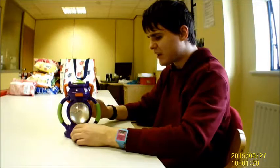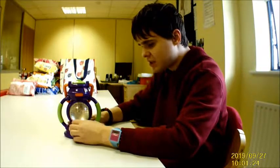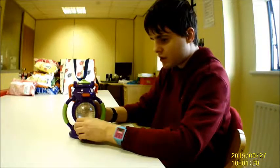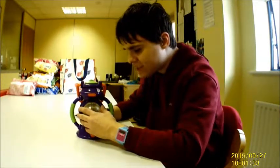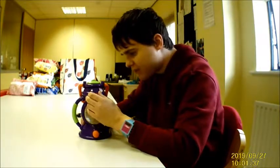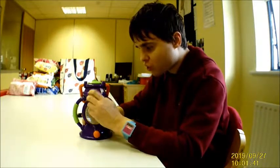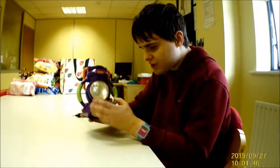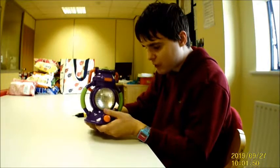Hey everyone, how's everybody doing? It's time for another exciting video from RK Loves Gadgets and I want to show you something that's pretty interesting. I'm not exactly sure what this thing is or what brand it is or what model this is. It's obviously some kind of torch or lantern or a light or something. It is quite cool actually and there is a bit of a story behind this.